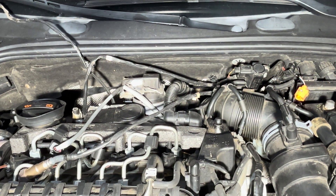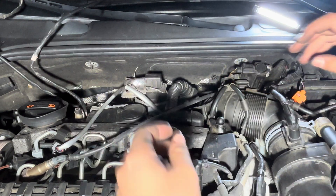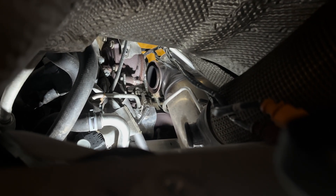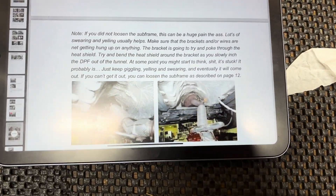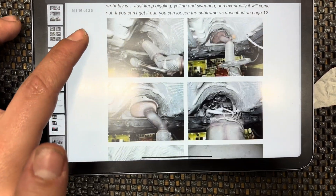From above, guide the two EGT sensors down — loosen them from the side and guide them down through that opening. Once those sensors are dropped down, feed them behind the subframe. Essentially we're going to be pulling the DPF through this area. We did not loosen the subframe and I'm not going to — it will be a huge pain — but you just need to pull it out from the subframe. Twist it around; it may seem like it's stuck, so just keep pulling.